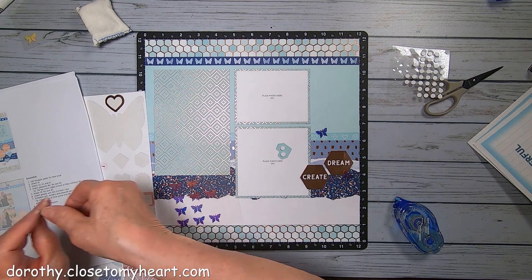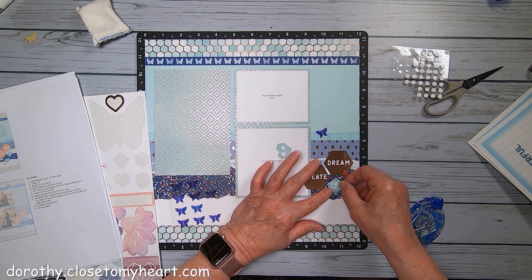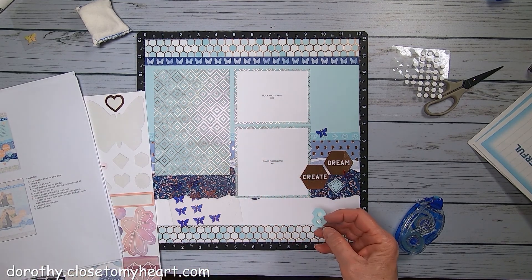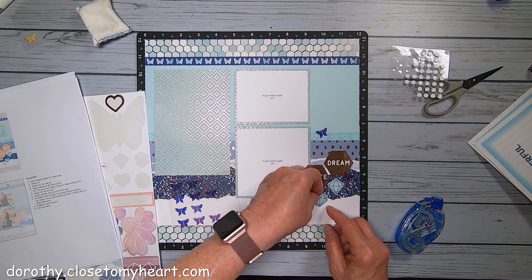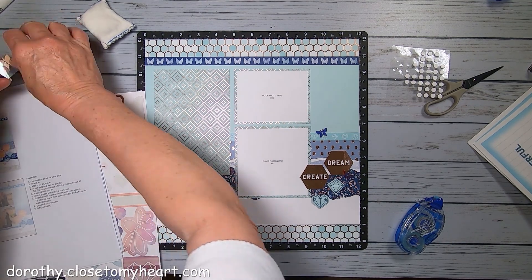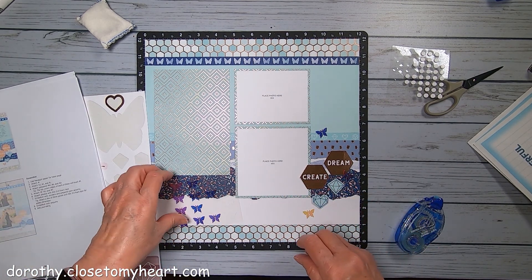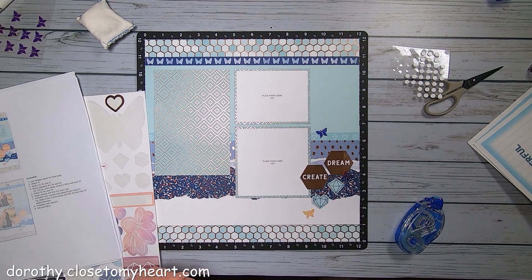I have to tell you, I think that it makes it easier to do all the cutting beforehand, and then you can just gather your pieces for each project and go after it. It just makes it easier - it seems to me it would take a lot of time to keep going back to cutting. This way you kind of have continuity going.